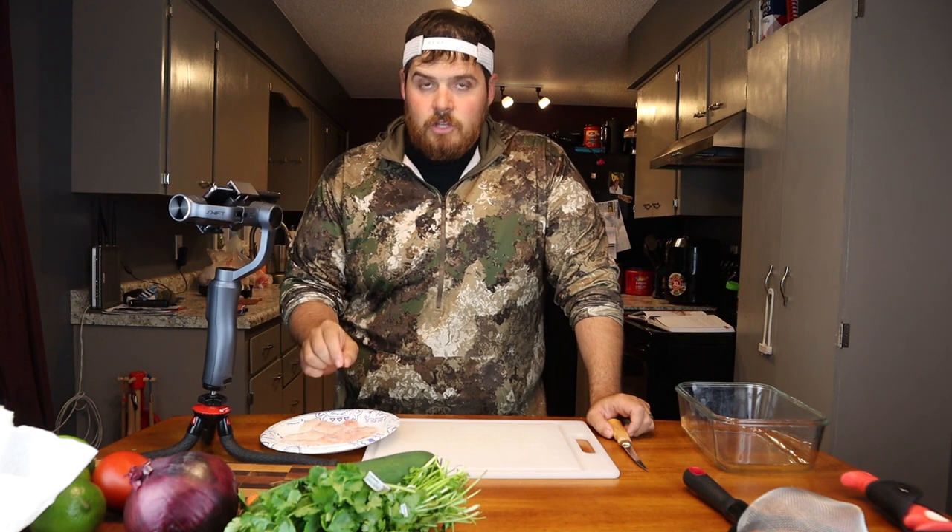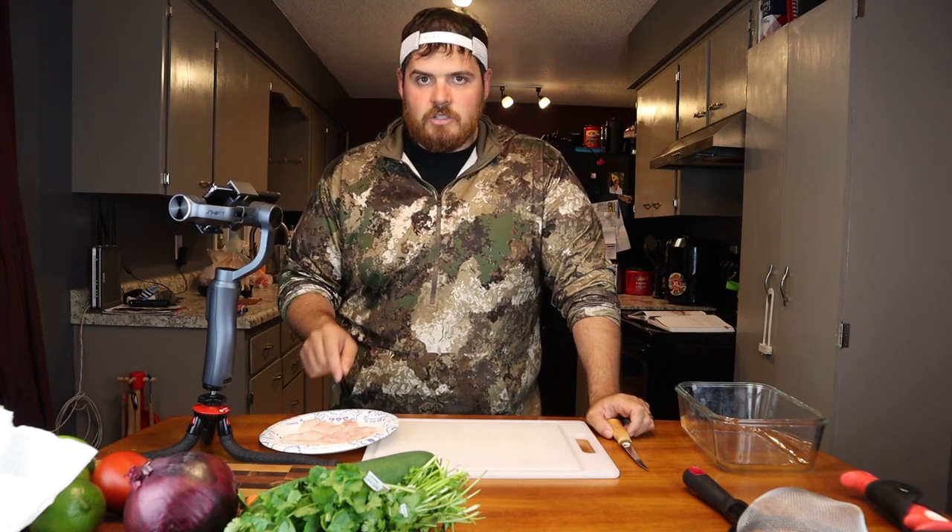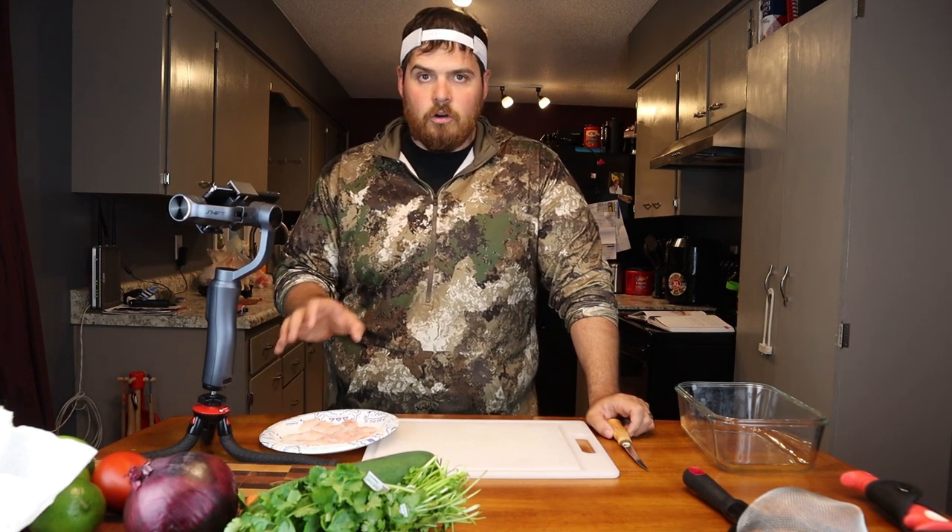First things first, we need to do a little disclaimer. These walleyes were caught about a week ago. You need to freeze fresh fish at negative 4 degrees for seven days to make sure they don't have any parasites or any of that fun jazz. When you cook fish it usually cooks out any potential parasites, so when you do a ceviche — a kind of raw fish dish — you need to make sure, especially if it's a freshwater fish, that you hard freeze it first.